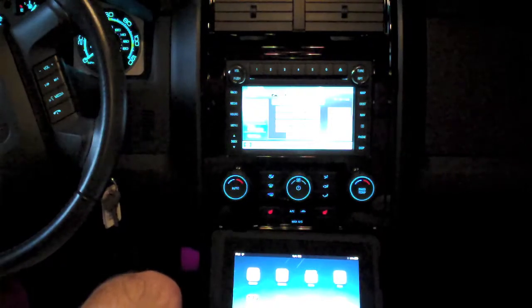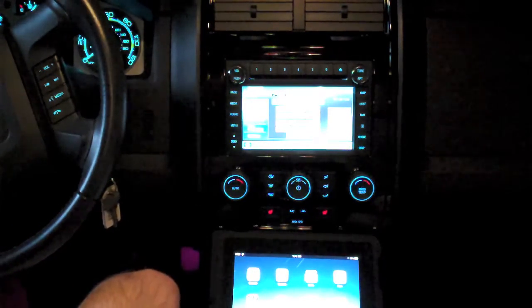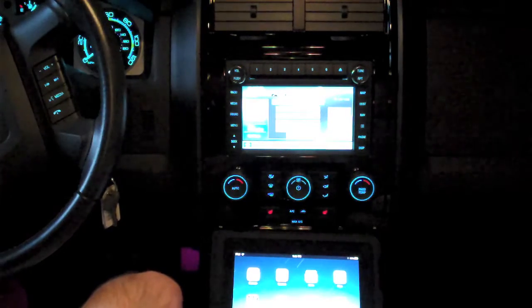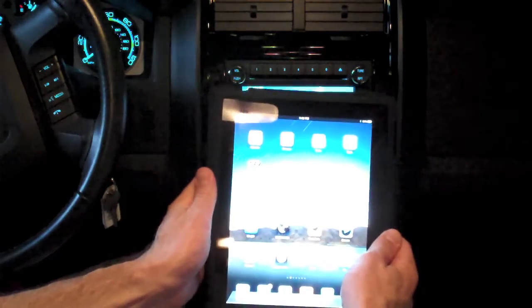Hello YouTube, it's Detroit Borg, and today we're going to try connecting the iPad to the Ford Sync system in a 2009 Mercury Mariner. We have the navigation head unit here and we have a 3G iPad right here.